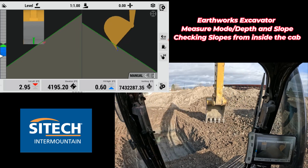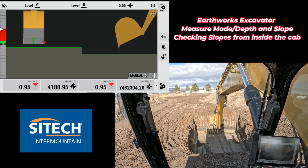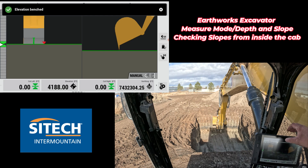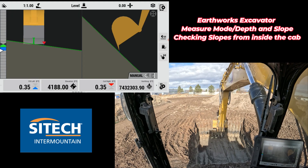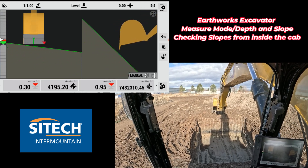Once I'm done with the side slopes, I can put my bucket teeth right out at the very front of the trench or footing. As soon as I set down in front, I hit bench elevation one more time. Then at the top left, touch and hold — this is your target main fall. Straight out in front of me, I tap and put a one-to-one out in front: positive is up in front of me, negative is behind. Going back to the main screen, I reach straight out in front until I know exactly where I hit that slope — that's where I start my one-to-one slope.